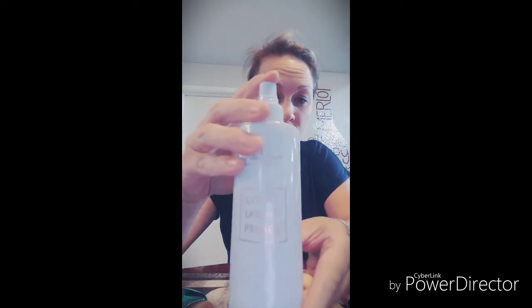First, use this primer spray — spray it evenly, kind of fan yourself, do under the chin and your hairline. The paint should make you look like a medieval warrior princess, kind of like so.